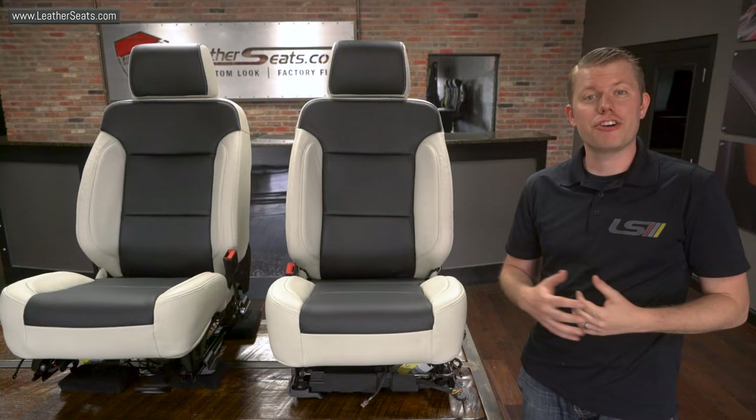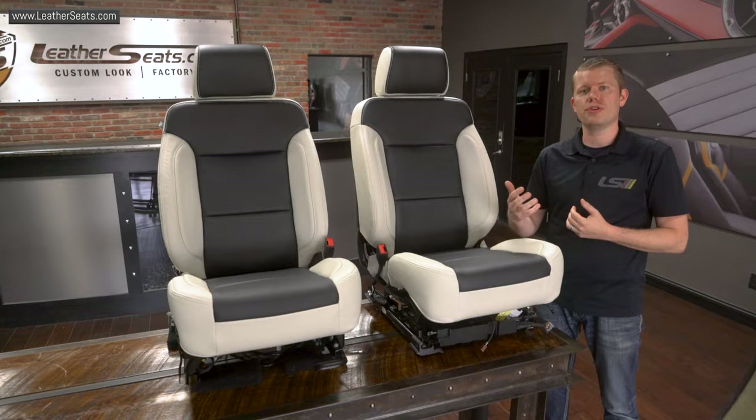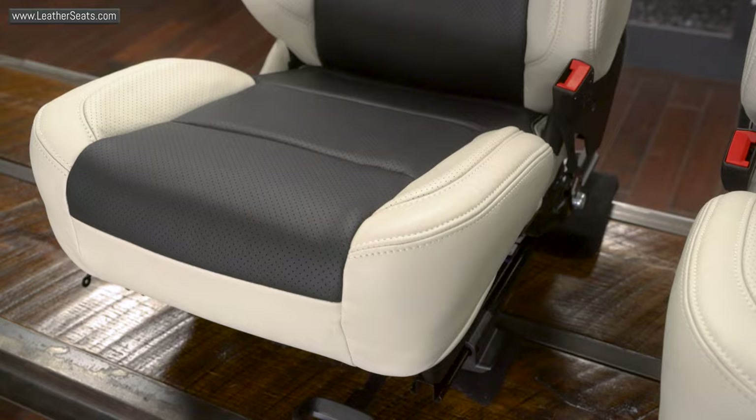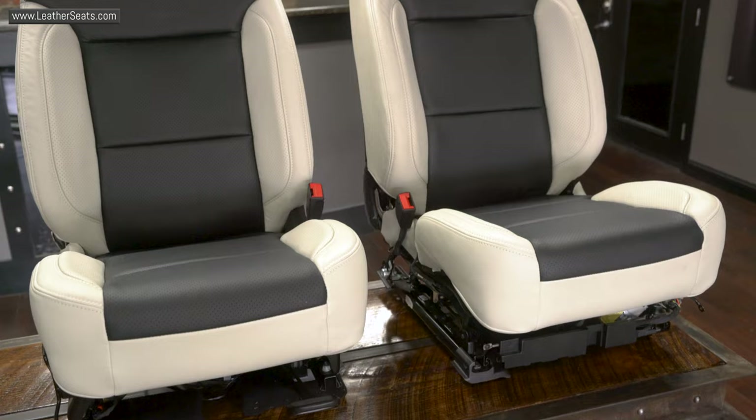Upgrading your cloth to a LeatherSeats.com kit not only gives you a surface that's much easier to clean, but also gives you the luxury and durability of leather without having to upgrade to a more expensive trim level from GM. We built this particular kit for our customer in a two-tone combination of alabaster with black centers to complement the white exterior of the truck while tying it in with the existing black interior.